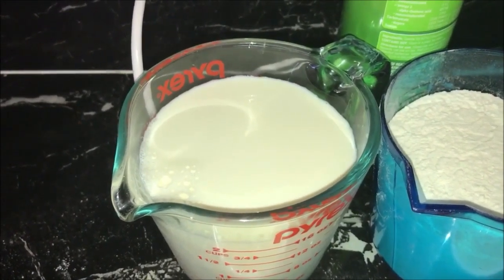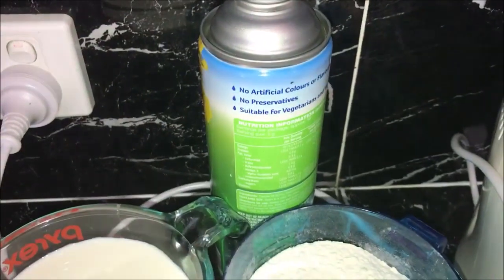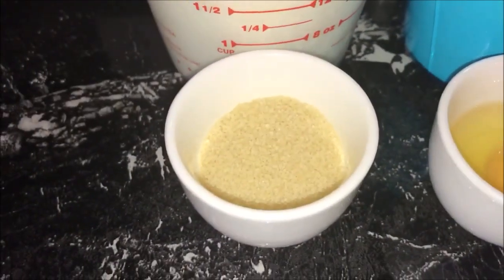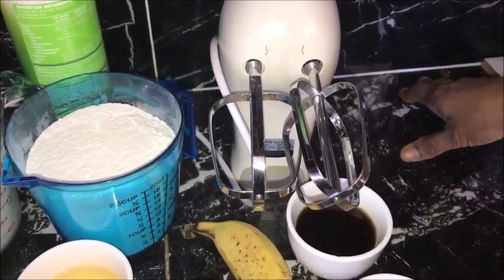any milk of your choice, two cups of self-raising flour, some non-stick cooking spray, or you can use melted butter if you like, one egg, and two tablespoons of raw sugar. You will also need an electric beater, or if